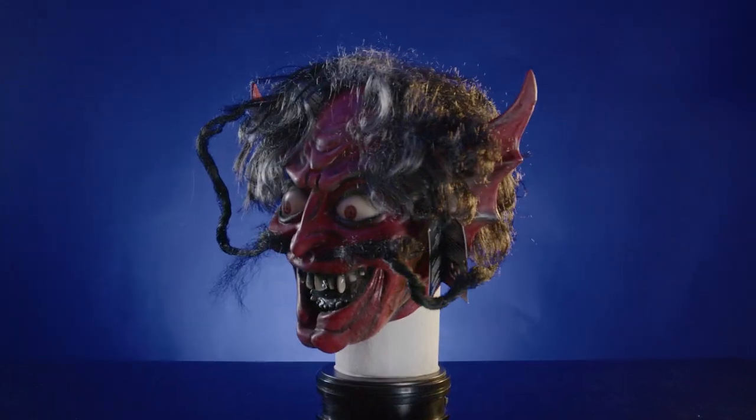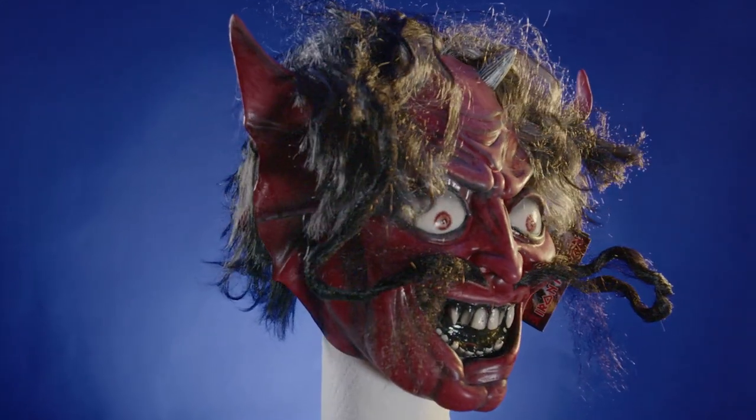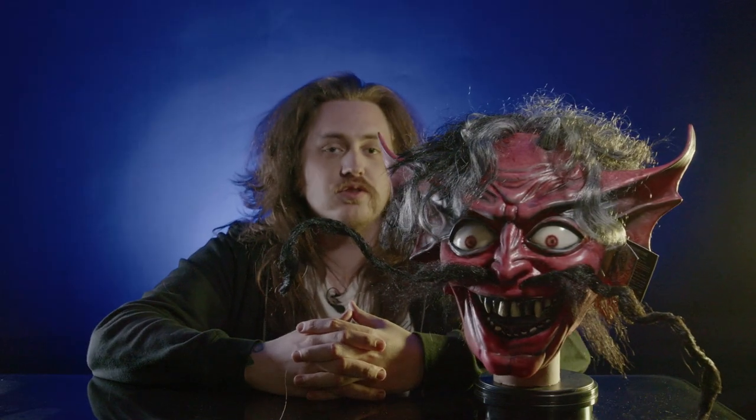Let's take a look at an older Iron Maiden mask that we just didn't really have in the store when we did the last rock and roll series. This is the Number of the Beast Iron Maiden mask. It's my favorite of all the Iron Maiden masks for obvious reasons. The sculpt is super cool.